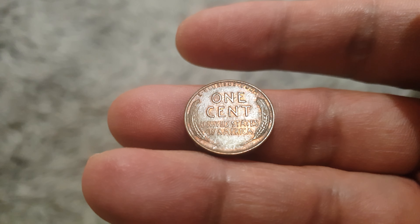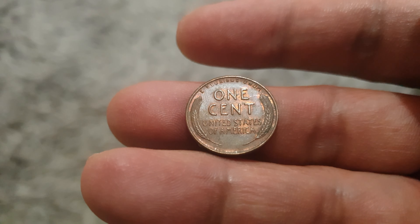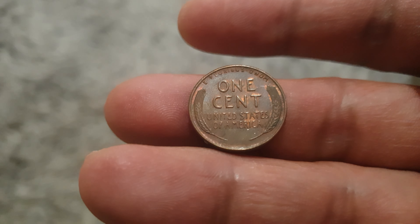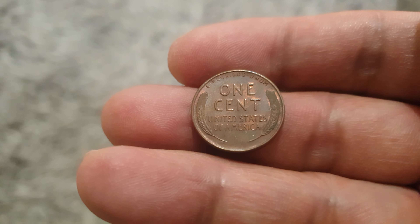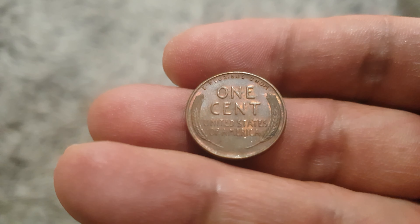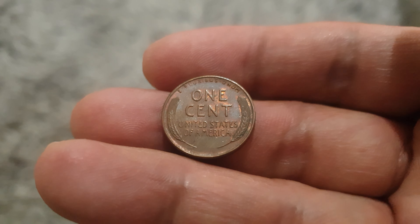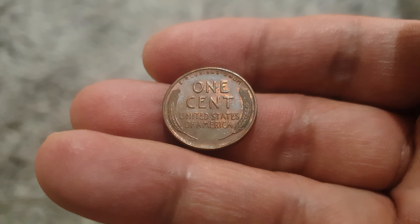The two wheat ears surround the lettering of 'One Cent' and the country name 'United States of America.' Above is the motto E Pluribus Unum, meaning 'out of many, one.' The engraver of this coin is Victor David Brenner on both sides. It's minted in different mints: Philadelphia, Denver, and San Francisco.